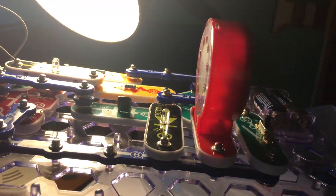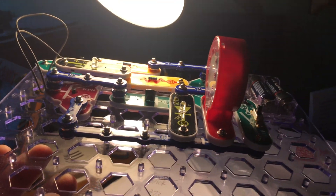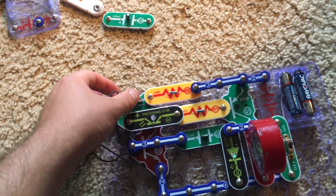Let's put the circuit under this light. The more light there is on the photo transistor, the quieter the sound becomes.